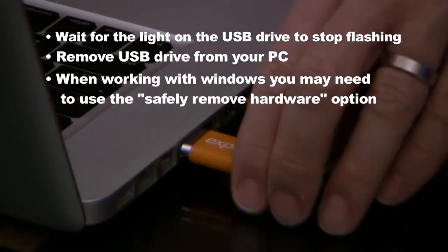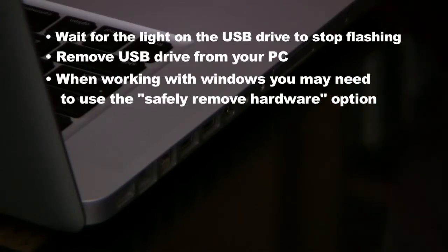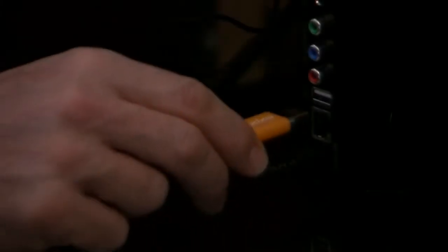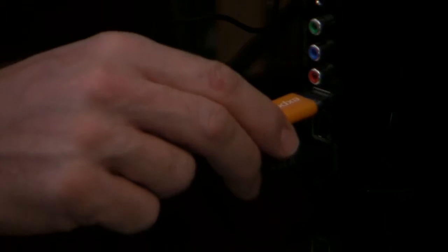Note: when working with Windows, you may need to use the Safely Remove Hardware option. Insert the USB drive into the base receiver while it's operating. Look at the TV screen to show you that the USB has been detected — this should happen in about 15 seconds. Also check your USB drive to make sure the light is blinking. If the screen does not show USB detected within the first 30 seconds, remove the USB drive, wait 5 seconds, then reinsert the USB drive.